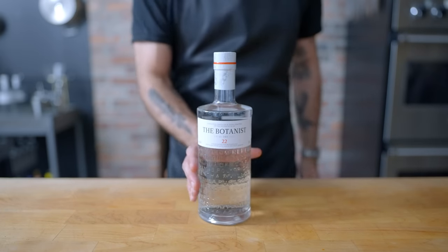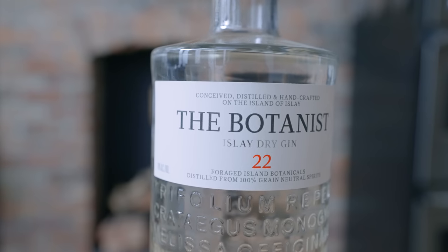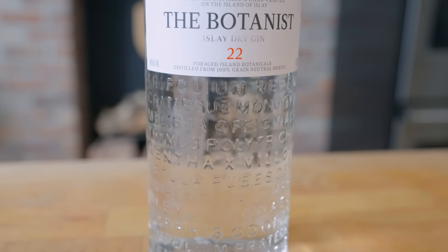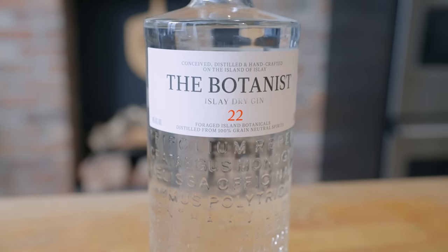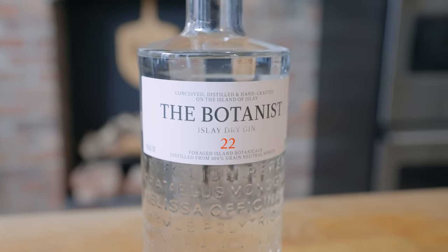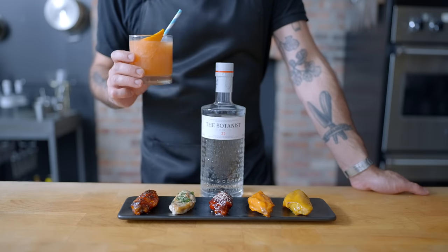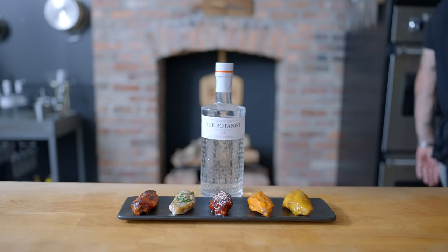Thanks again to the Botanist Gin for sponsoring this episode and for working with me this summer to create more seasonal dishes and cocktails. The Botanist is distilled in Islay, Scotland, by the same team who crafts award-winning single malt whiskeys. The same care goes into the Botanist, creating a complex and balanced spirit that is great in a Negroni or any gin cocktail. I've loved trying it in a classic martini, but I've also enjoyed using it to make a Manhattan or an Old Fashioned, swapping the bourbon for gin. Try it for yourself by ordering a bottle today — the link is in the episode description, and please remember to drink responsibly.